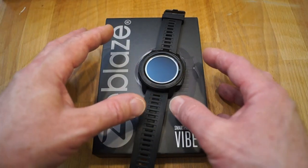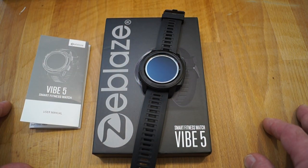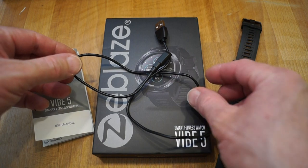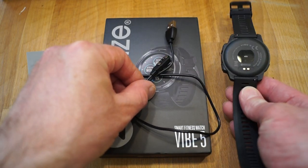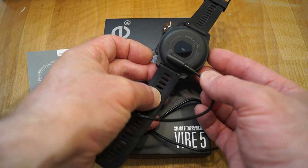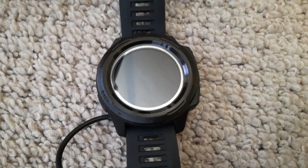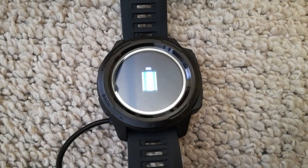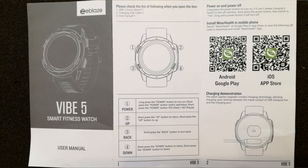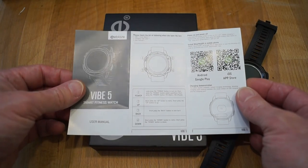First thing, let's take a closer look at the watch, what you get with it in the pack, and then we'll take a look at the app for your phone as well. In the box you will find a charging lead which is magnetic and sticks on the back of the watch, and you simply plug it into your USB charger where it starts to charge the watch. You also get a very nice, comprehensive set of instructions.